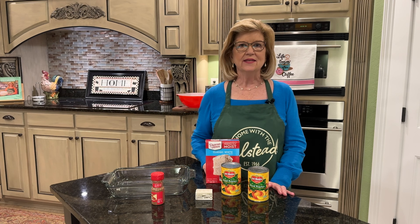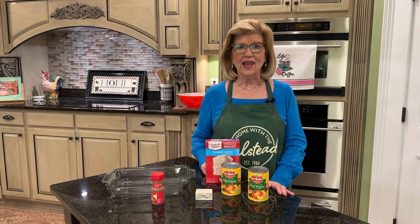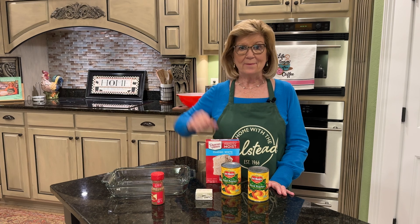Hey everybody, raise your hand if you love peach cobbler. Mine is raised. Now raise your hand really, really high if you like easy made peach cobbler.